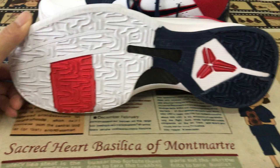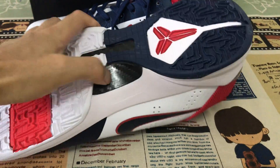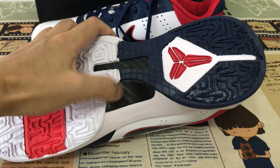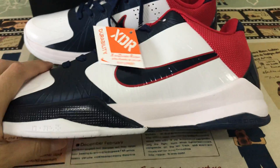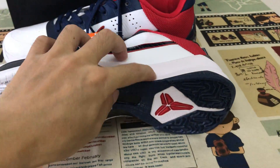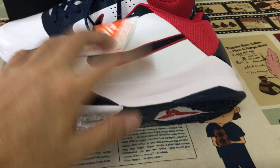White, blue, and red. And here's the carbon fiber — a little carbon fiber detail. And the midsole — blue and white midsole.